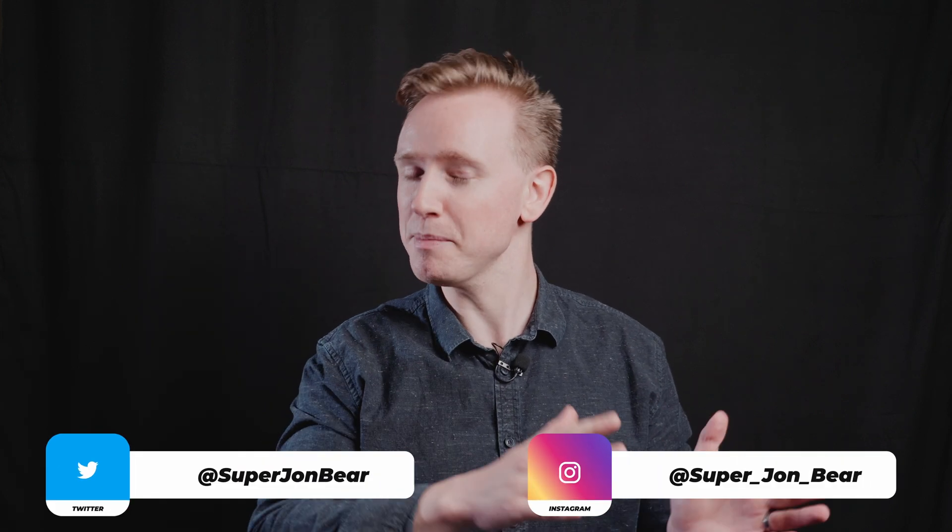That's it for this video — thank you so much for watching all the way to the end. If you didn't learn anything from this video, I challenge you to share it with one of your friends because they might learn something too. Make sure you like and subscribe to see more videos, and I'll see you in the next one.